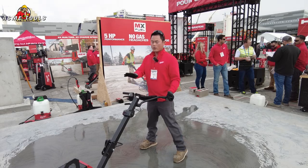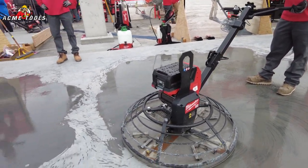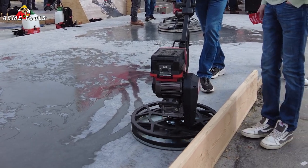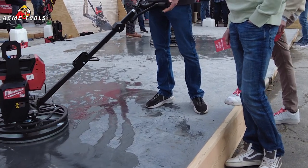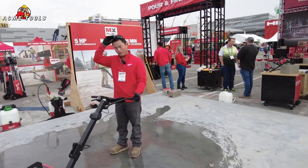In terms of runtime, you get about 25 minutes on the 36-inch at full throttle. It comes with three 12-amp hour batteries as well as a supercharger. The 24-inch gives 35 minutes of runtime at full throttle and comes with two HD 12-amp hour batteries as well as a supercharger.